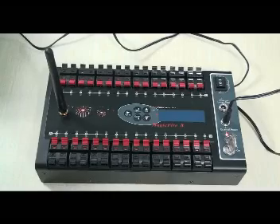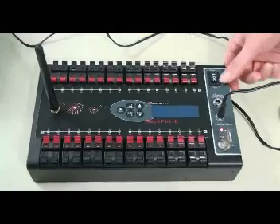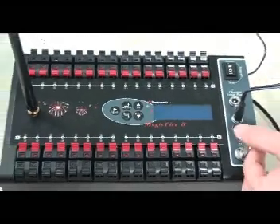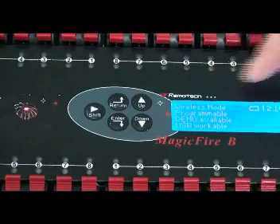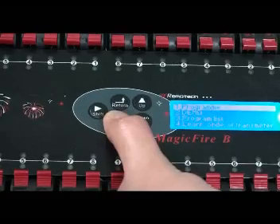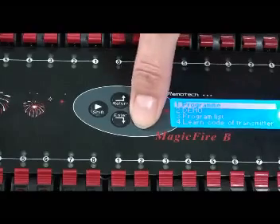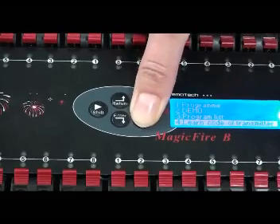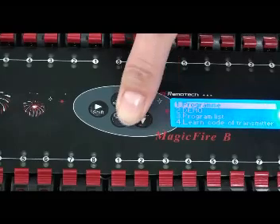This part will show you how to do the local LCD program. Before programming, set the lock switch at the program position first. Turn on the power. The LCD will show the startup page for three seconds and then enter into the main page. Press the enter button to go into the following step. You can use the up and down buttons to move the cursor through the menu: Program, Demo, Program List, Learning Code of the Transmitter, and Clean Code of the Transmitter. Press enter to go into the program.